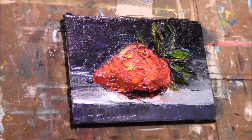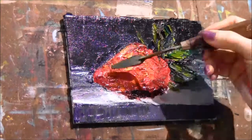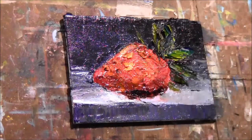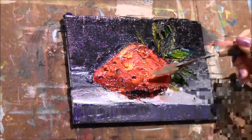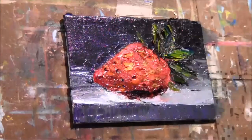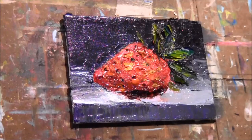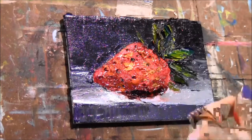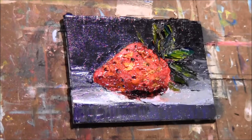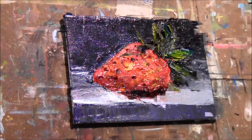Now I'm going to go in and start working the little seeds around, and I'm going to take some of my background color to make kind of some little indentations. Now with a very small palette knife that has a very sharp end, I'm going to go in and take some yellow ochre and place some seeds inside those little dark crevices.